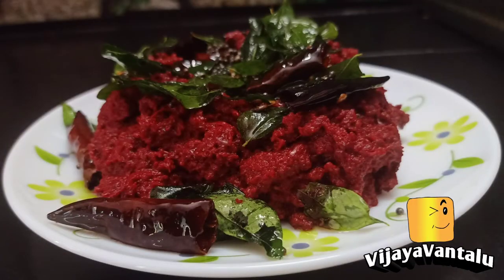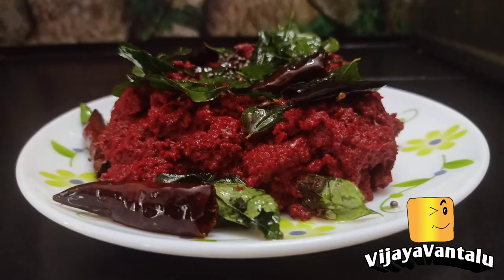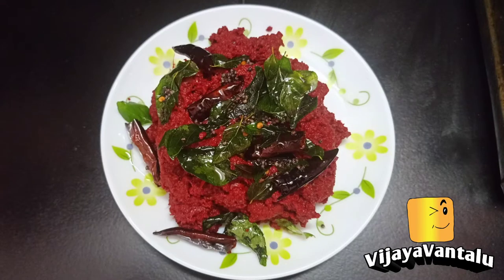Hello friends! I am going to show you a nice video. I am going to show you a lot of beetroot and how it is.